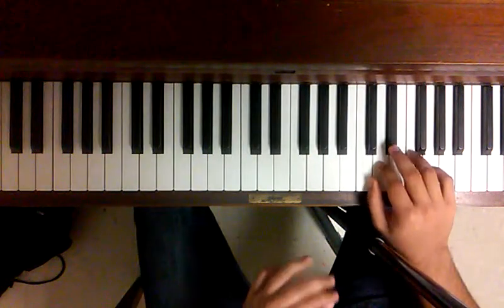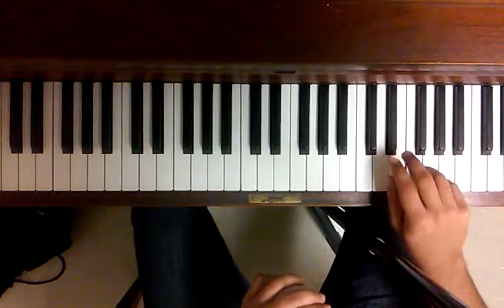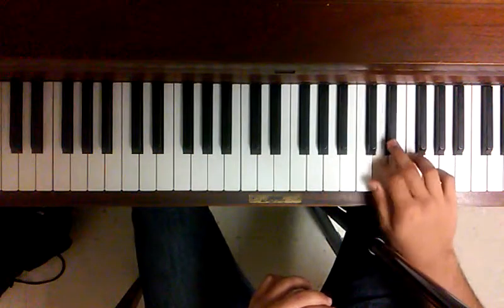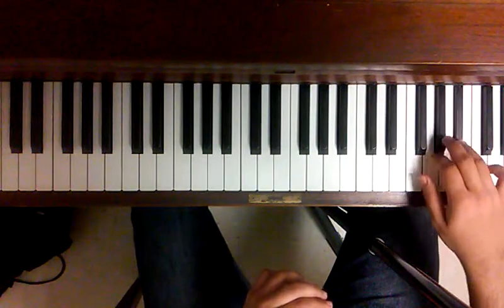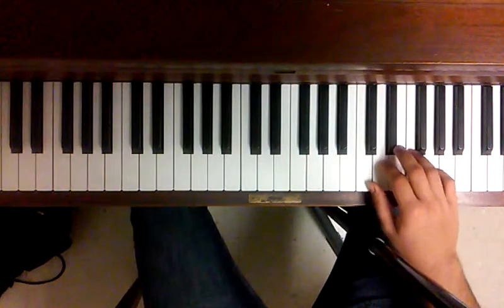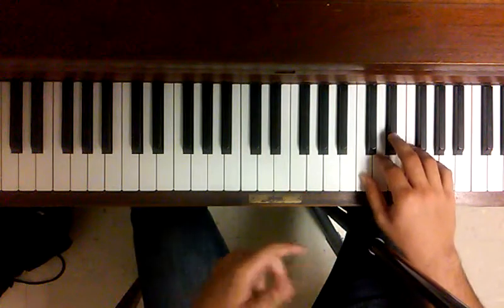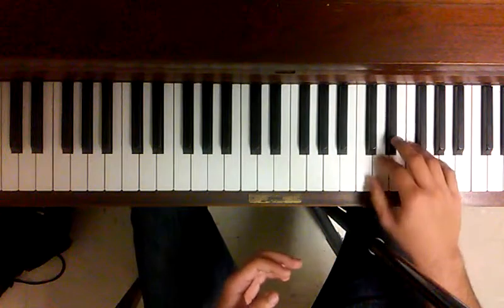So it goes like that. I suggest that you use the fingering I'm going to show you in the next few seconds for convenience. But as a pianist, you can interpret it in different ways. Here's the way I interpret it.